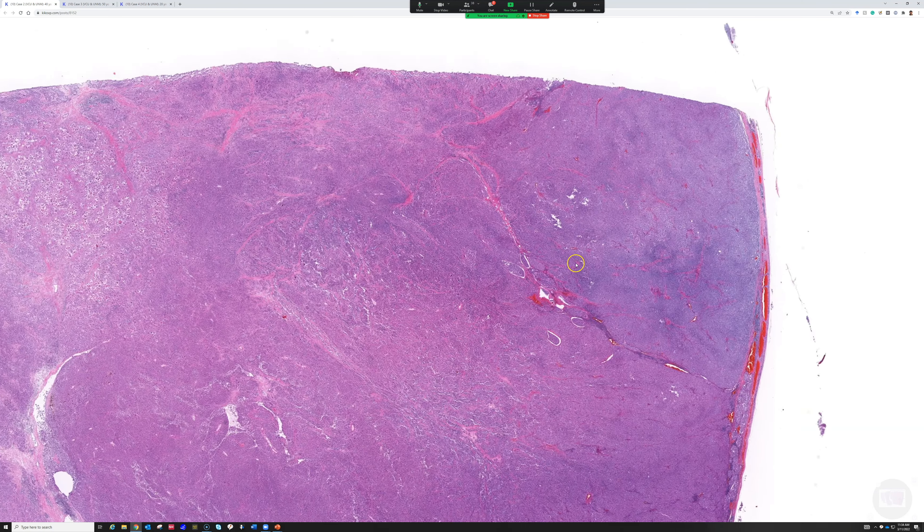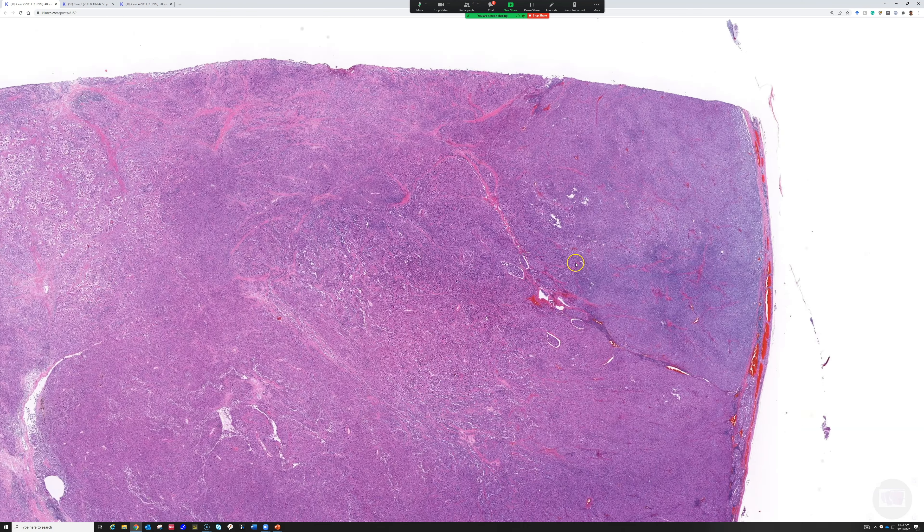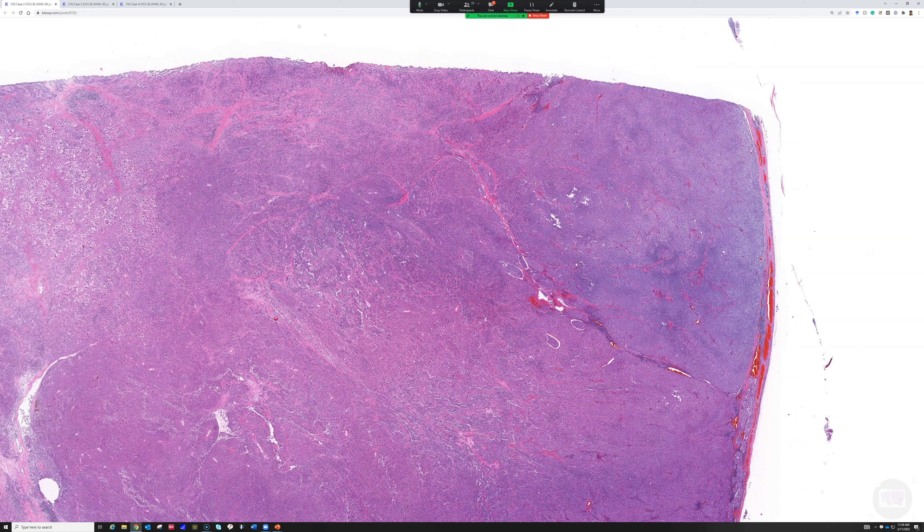How do I use melanoma markers in my practice? It depends on the scenario. When I'm looking at a regular skin lesion and trying to decide if it's a dysplastic nevus or a melanoma, I often use markers like SOX10 — or some people prefer Mart1 — to look for the growth pattern, to see if there's pagetoid spread or confluence.